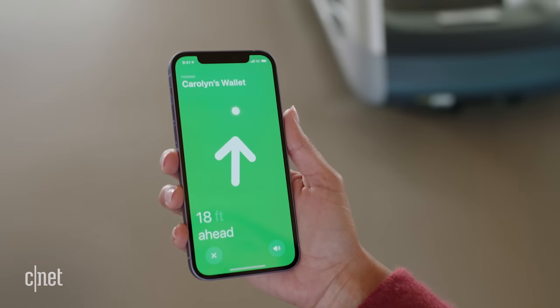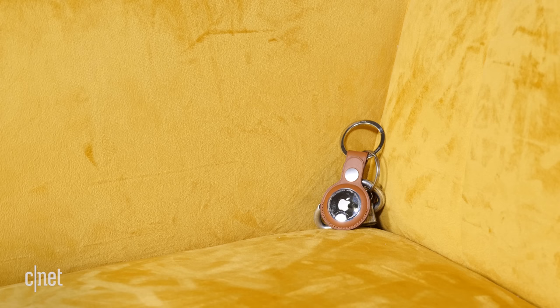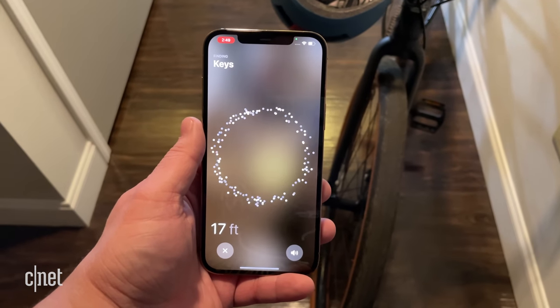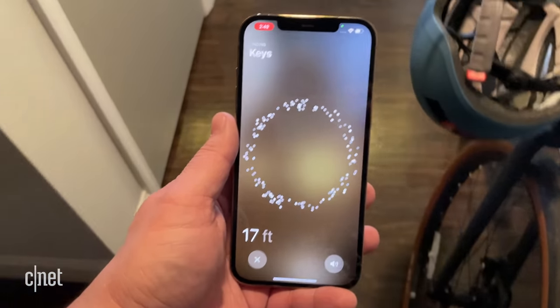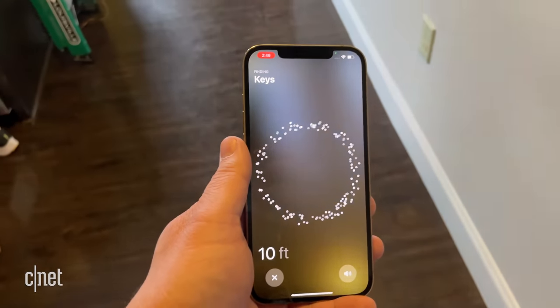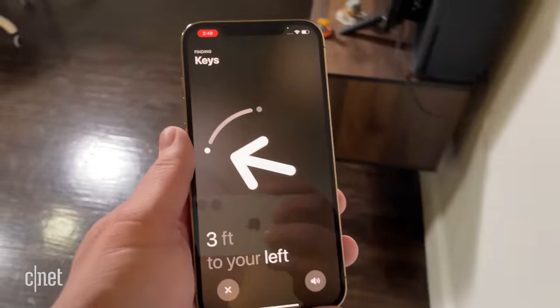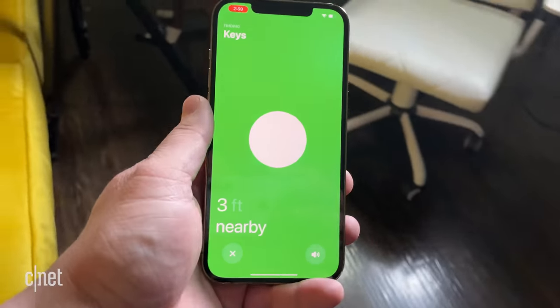It gets better if you have an iPhone 11 or 12. You can use Precision Finding to locate your AirTag, because the AirTag, like the iPhone 11 and 12, has a U1 ultra-wideband chip. That helps it determine the exact distance and direction from the iPhone to the AirTag. A really cool interface pops up on your iPhone to guide you visually with haptics and sound to help you find your lost item. The iPhone uses its cameras, ARKit, the accelerometer, and gyroscope along with data from the AirTag to do all this.